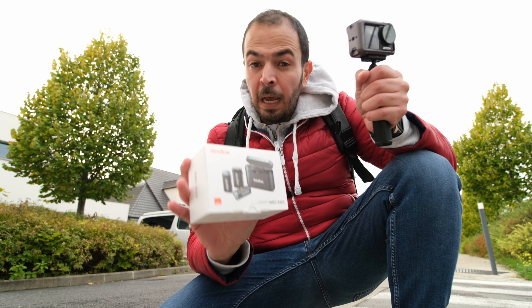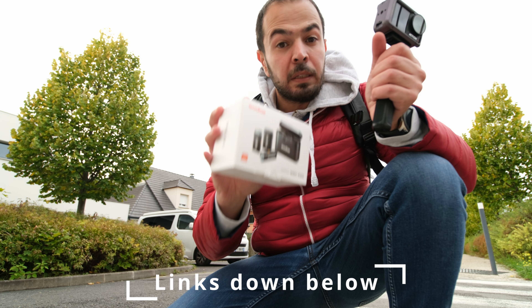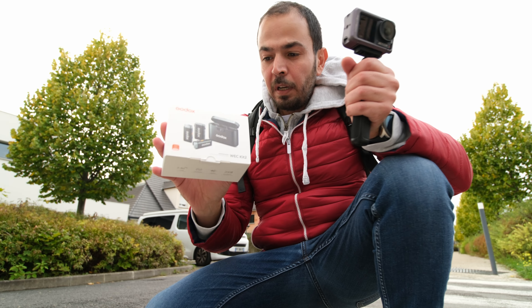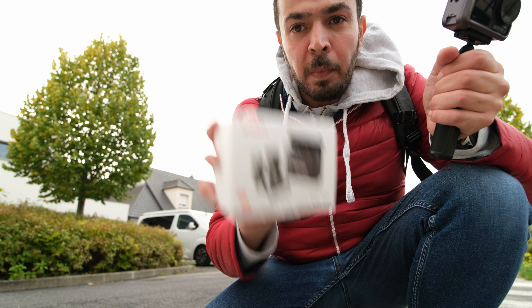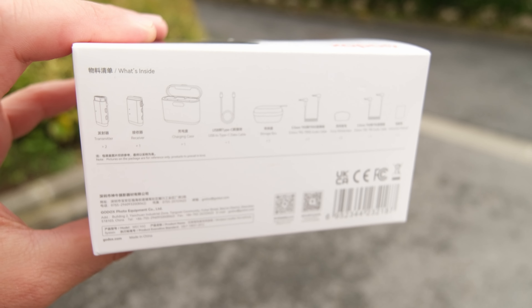I was really amazed by the results — you can check my previous video posted with this microphone, the results are very nice. A quick disclaimer: Godox sent me this microphone to try for free. They did not pay me to do this video and did not sponsor my channel, so this is my honest opinion about it.